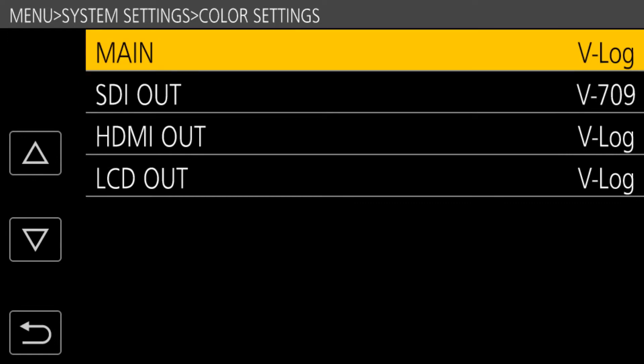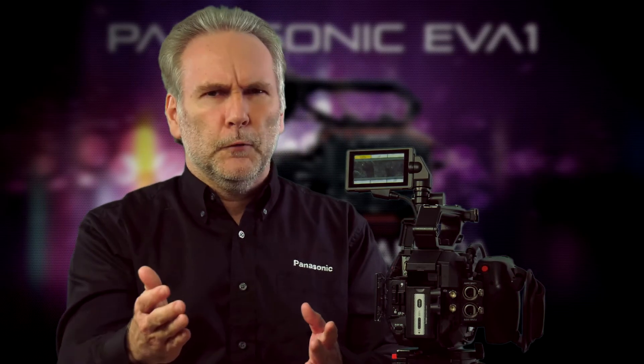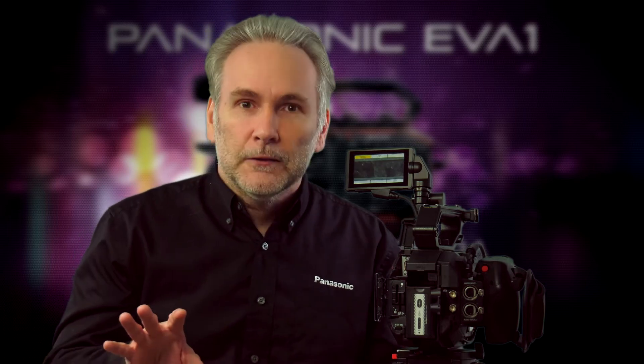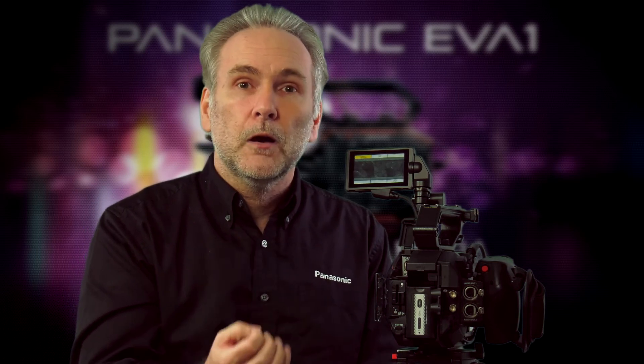So instead of the client looking at washed-out flat footage and asking what's wrong with it, you give them the V709 output and it looks glorious and beautiful. Meanwhile, you're still internally and externally recording the true VLOG signal so that you can grade it in post exactly the way you want.